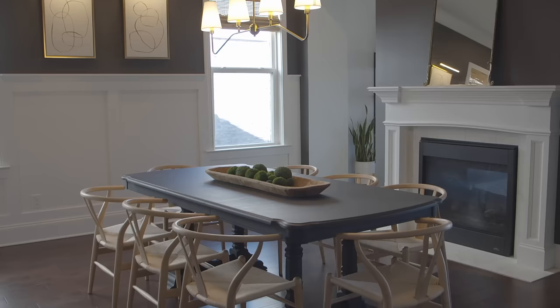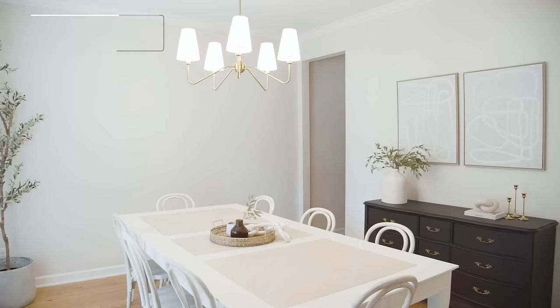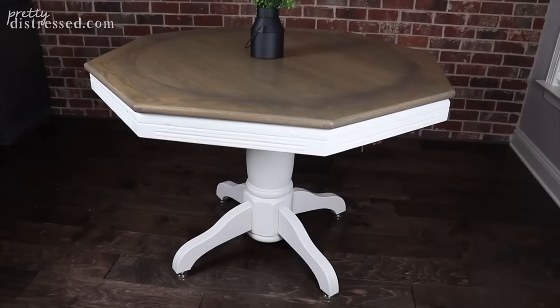Would you believe me if I told you I have never bought a brand new kitchen table or dining table in my entire life? Well, it's true. And I'm going to show you why you never need to buy brand new tables ever again. You can take stuff that you find for cheap or that you already have and make it look gorgeous. So these table makeovers start right now.